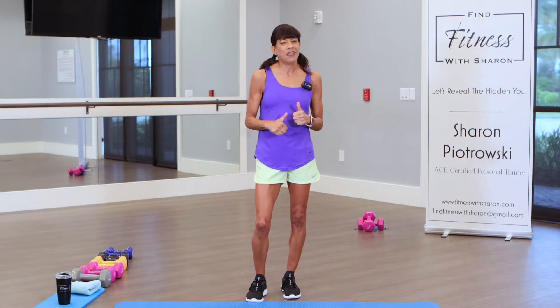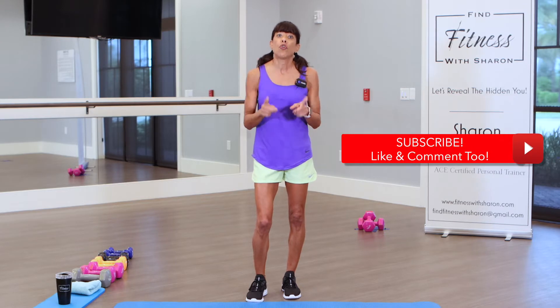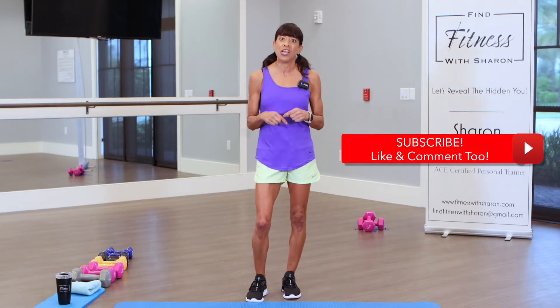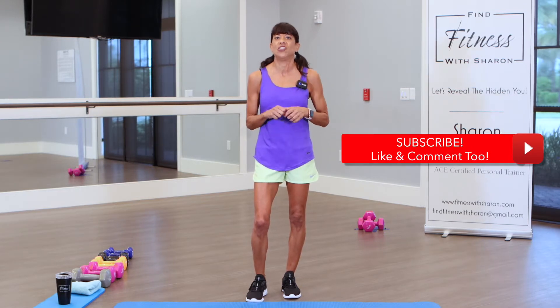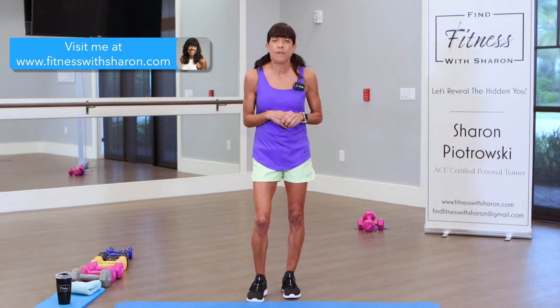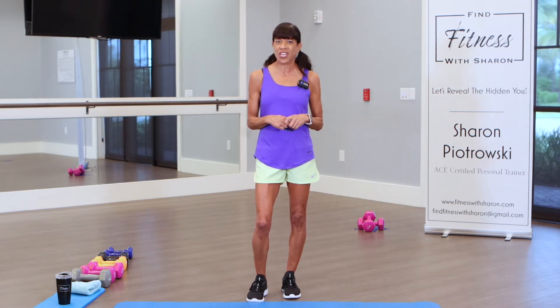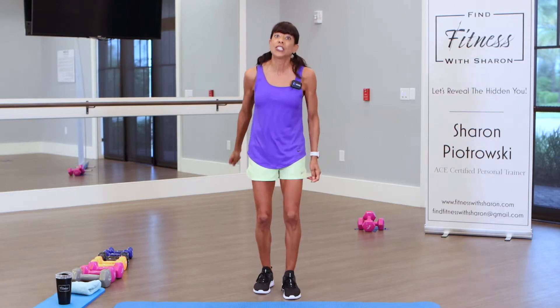Before we start, do me a big favor and give us a thumbs up at the end of this video. Remember to subscribe — it helps us on the YouTube channel grow this community of fitness enthusiasts. Feel free to look at my website; I have useful information along with some blogs. Hit the notification bell and you'll be alerted when more videos are posted. All right, let's get started — we're going to march first.